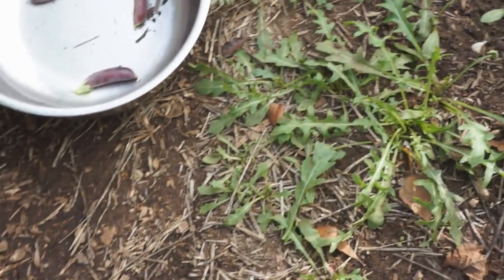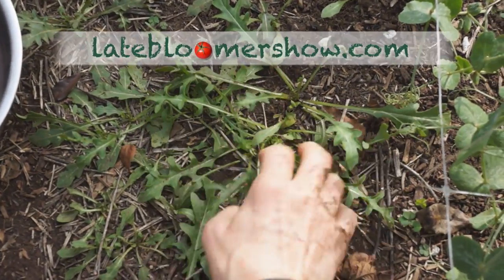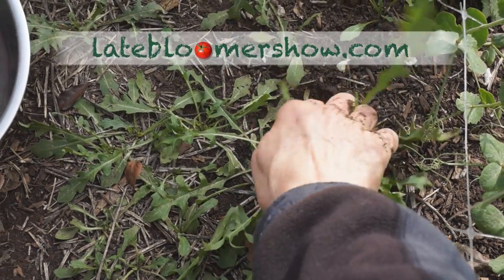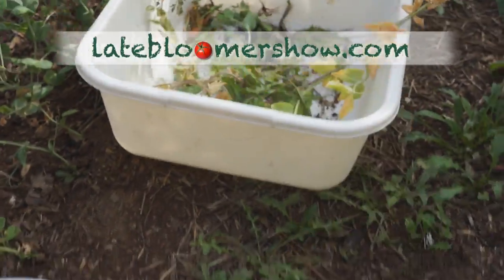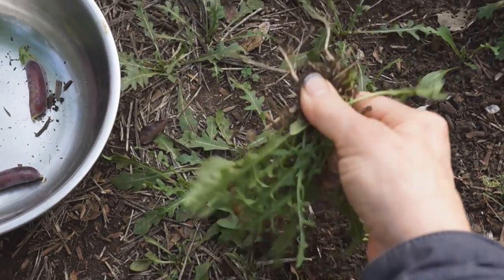I'm going around the corner of this little row, and have to call these weeds because I did not plant them, but this is actually wild arugula. It's just going to get stepped on, so I'm probably not going to want to eat it. I've got plenty over there. Wild arugula really spreads.